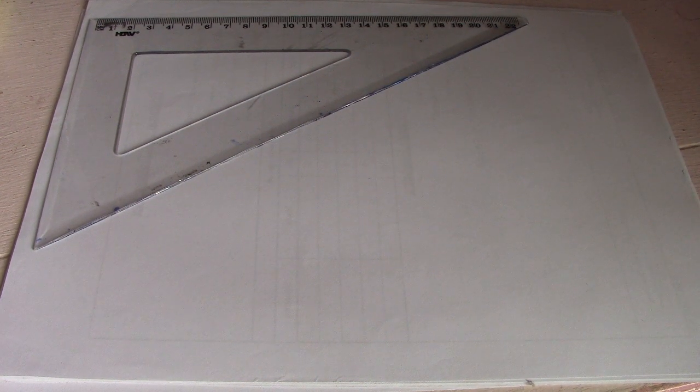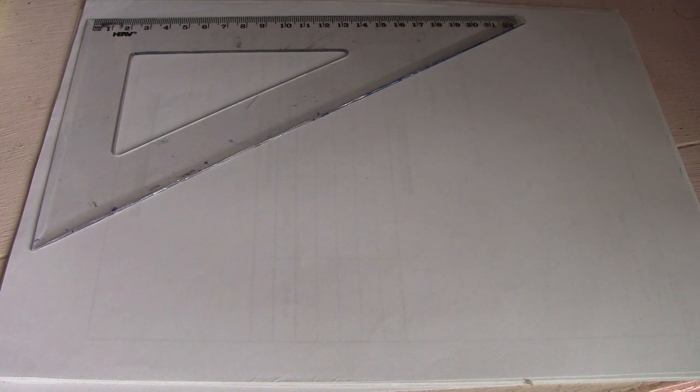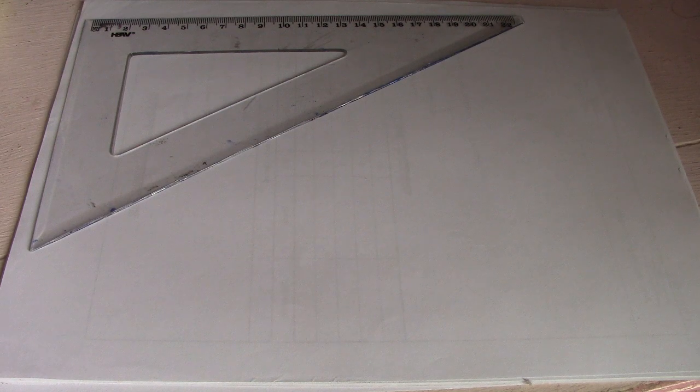Hi guys, welcome to Piping Welding and NDT channel. Let's talk about orthographic drawing. You must be familiar with orthographic drawing because in interviews, employers ask questions about how to read orthographic drawings. You must understand orthographic drawing and also how to transfer it to isometric drawing — that's our topic for today.